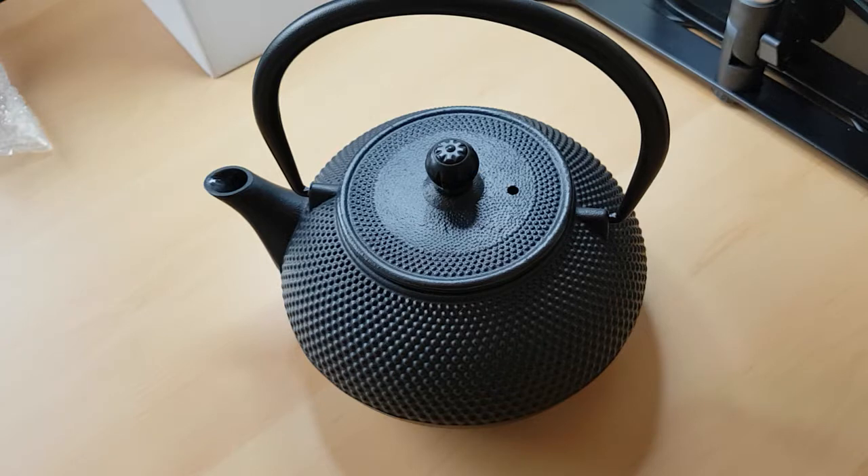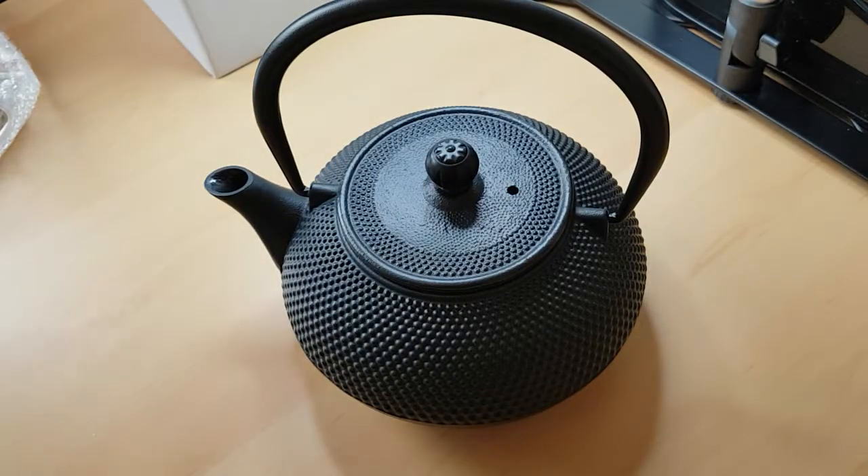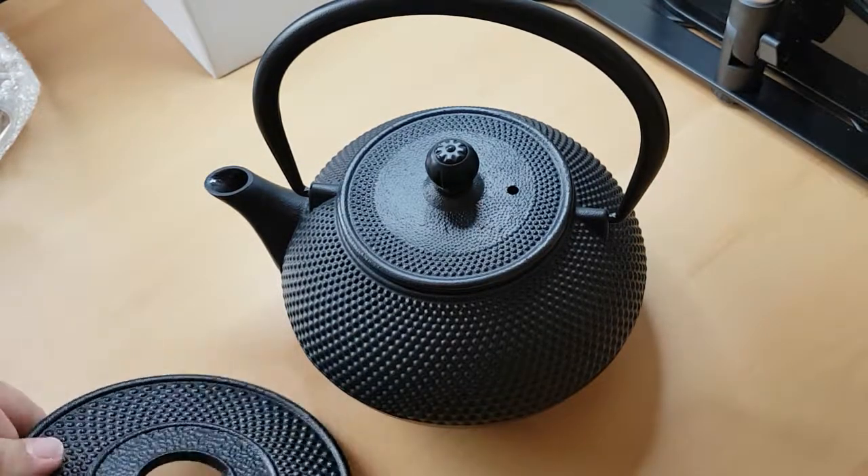You can get matching cups apparently, and I bought this as well to go with it. It's a little trinket — and that's what that looks like.